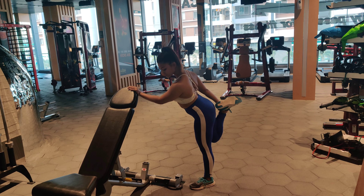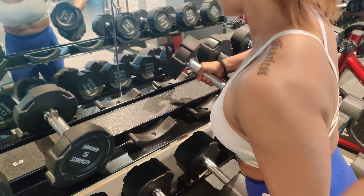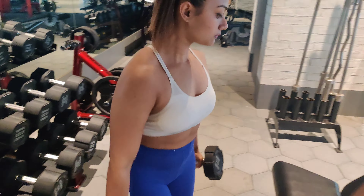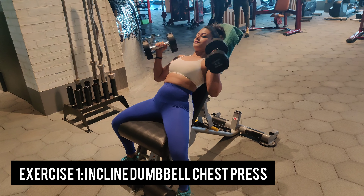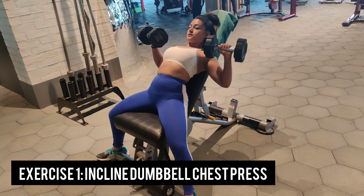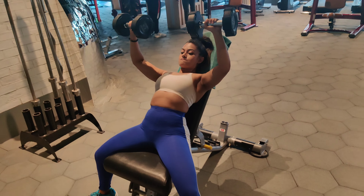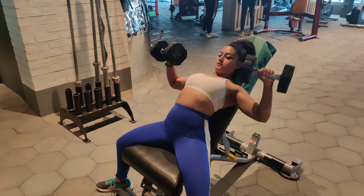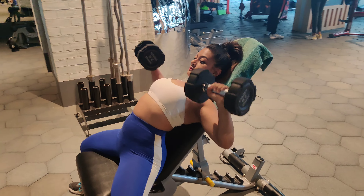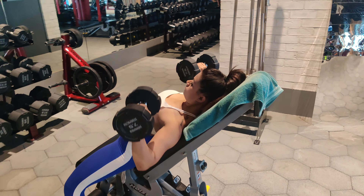I'm almost done with my warm-ups, then let's head to our first exercise. Our first exercise is the incline dumbbell chest press — we've also done it in our day one and day two workout. It's one of the absolute best exercises for your chest muscles. We are doing 15 repetitions here. Make sure you have an arch on your back and your feet are flat on the ground.